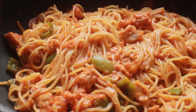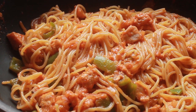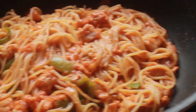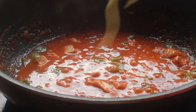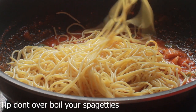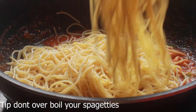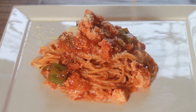Assalamu alaikum everyone, I am back with a new recipe. Today's recipe is red sauce spaghetti. If you like this recipe give it a try, and if you like my video please subscribe to my channel and like and comment on the video. Before starting, I want to give you a tip: first boil your spaghetti and over-boil your spaghetti so that they are very juicy.